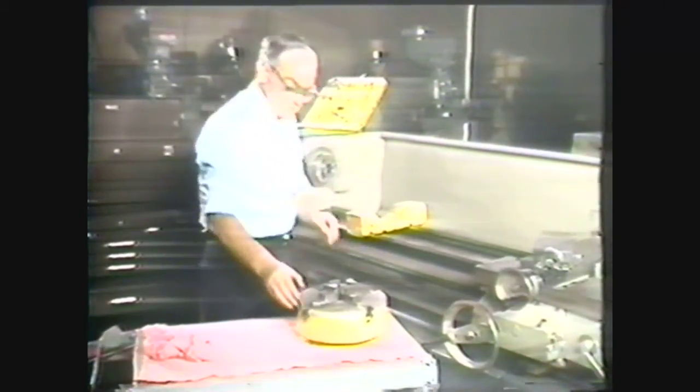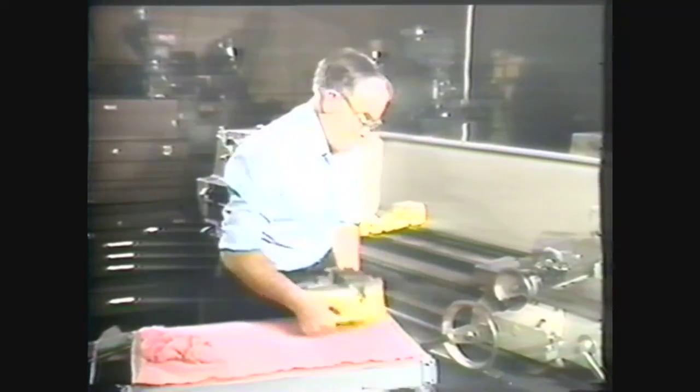The cradle block protects the ways and the operator's fingers. Place the chuck on the cradle block and wipe the inside and outside of the chuck with a clean rag. This cleaning is required because chips caught between the chuck and the spindle nose will throw off the alignment of the chuck.